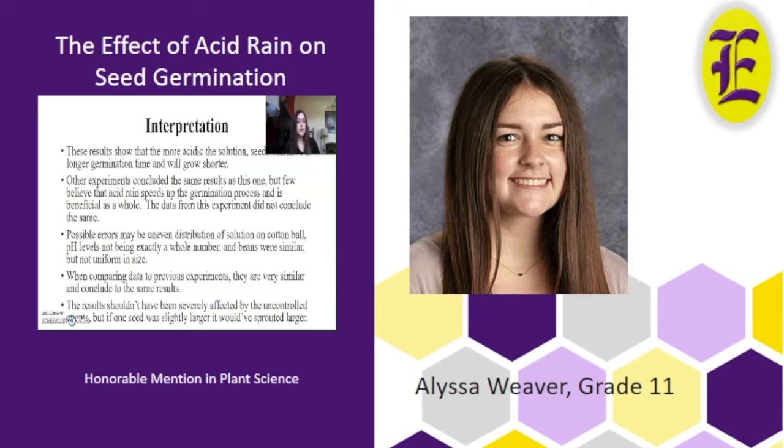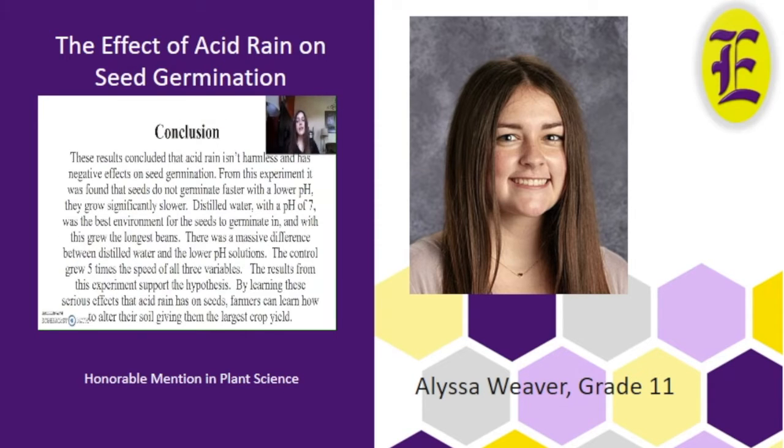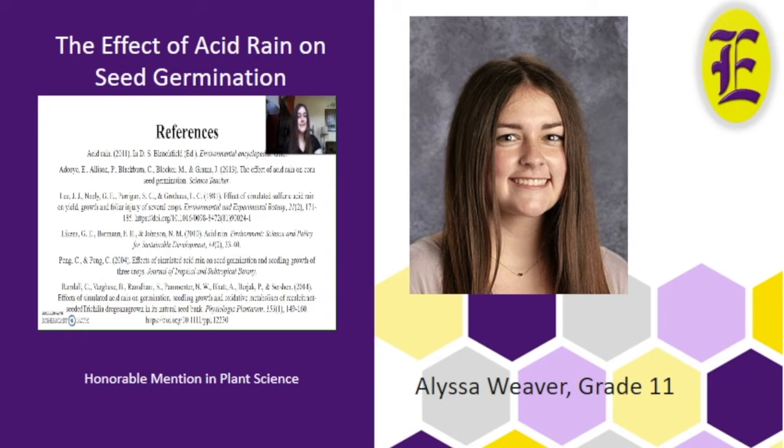These results show that the more acidic the solution, the seeds will have a longer germination time and will grow shorter. Other experiments in this study have gotten the same results, so possible errors may have been uneven distribution, but I don't think that would have affected the results very much. In conclusion, the results show that acid rain is not harmless and has negative effects on seed germination — seeds do not germinate faster with a lower pH; it actually does the opposite. The hypothesis was accepted. By learning this, farmers can learn how to better protect their crops from acid rain to get the largest yield.